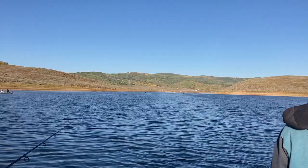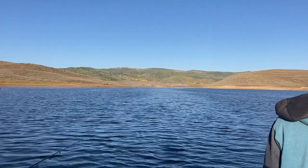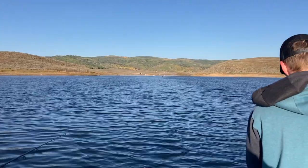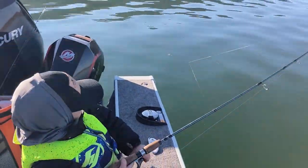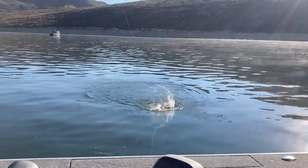When I say move around, I don't just mean move fishing spots, but also change depths. Fish shallow, fish deep — anything you can to change up what you're doing. Once you find those fish, from my experience, you will catch them if you're using the right lure.